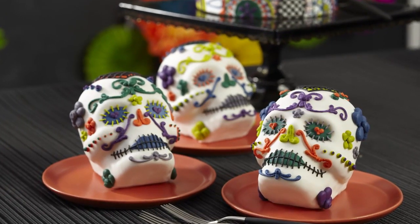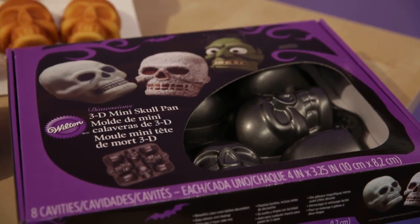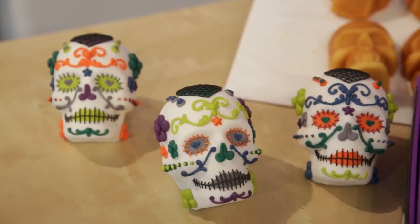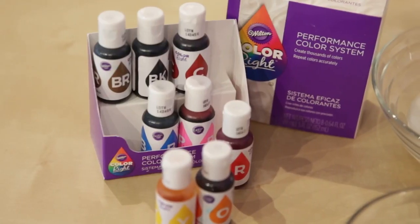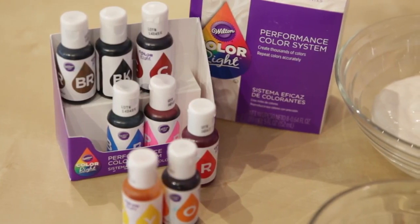3D Skull Cakes make a great presentation at your Day of the Dead celebration. They are easy to make using the Wilton 3D Mini Skull Pan. Add amazing detail and eye-catching colors from our seasonally designed special color palette from the Color Right Performance Color System. Full color formulas can be found below.